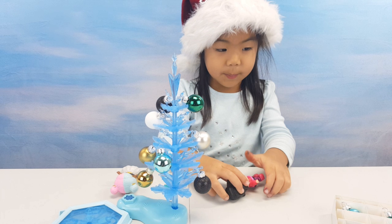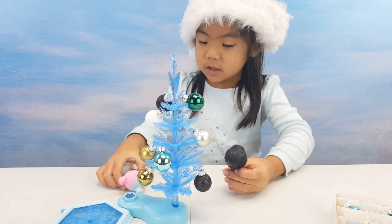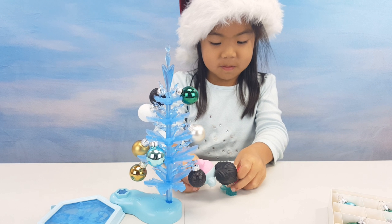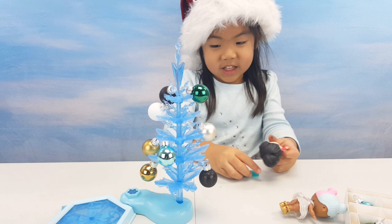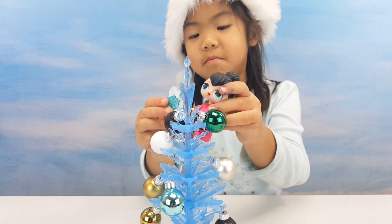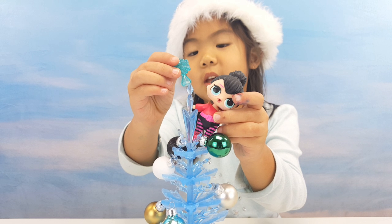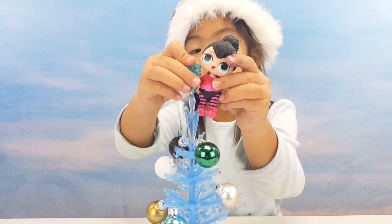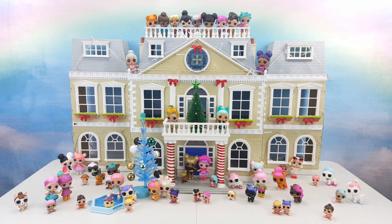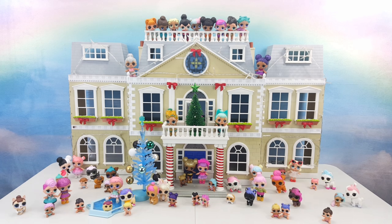Now let's put on the cover. You can do it. Okay, you can do it. Yeah! Careful. Whoa. Perfect! Wow, the house is all decorated.